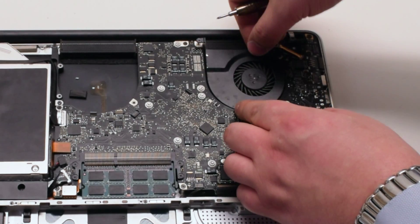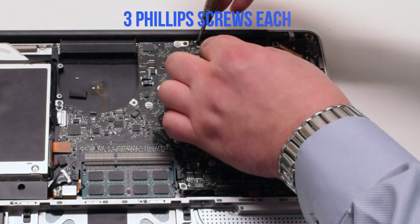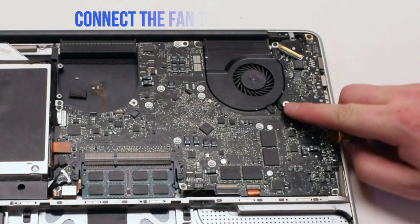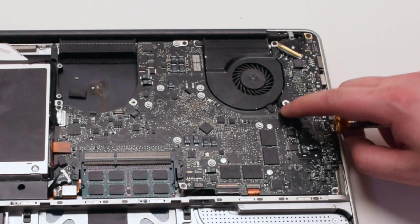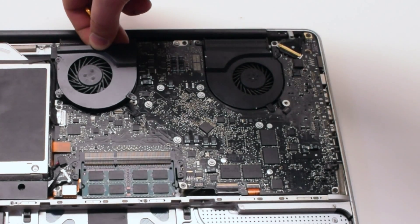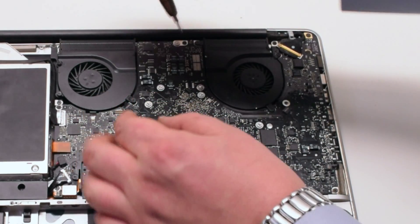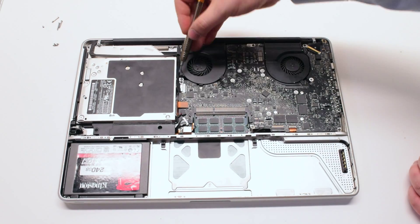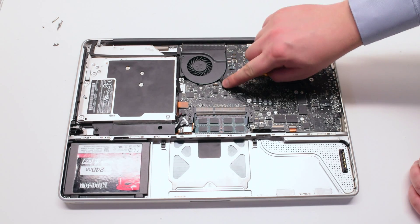Install both fans back into the sockets and secure them with the three Phillips head screws each. Make sure to reconnect the fans. Once both fans are secure and plugged in, the logic board installation is finished.